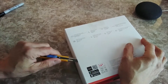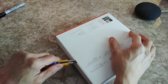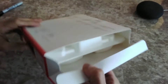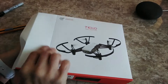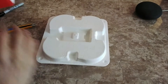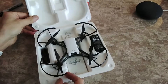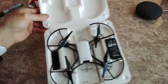Let's open the sealed box and see what's inside. Here we go — this is how it comes. This is the aircraft, and here it is.